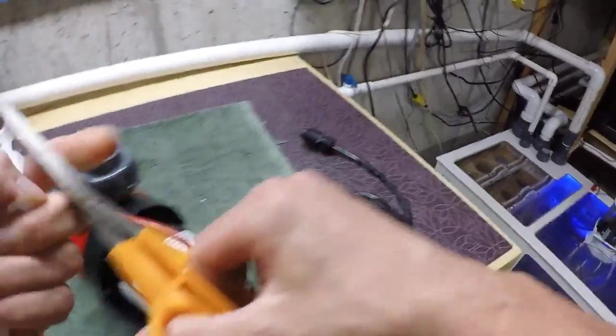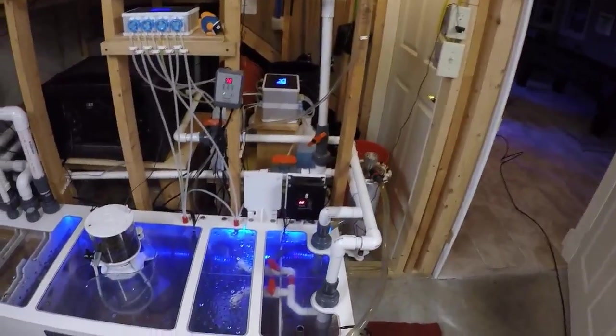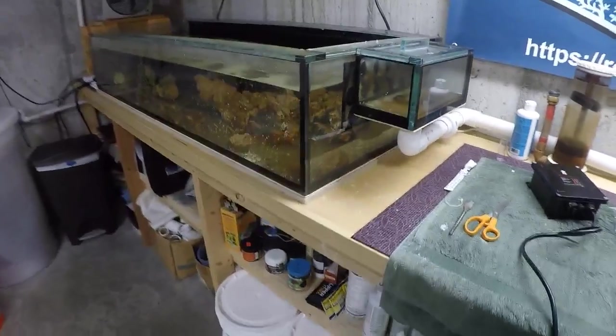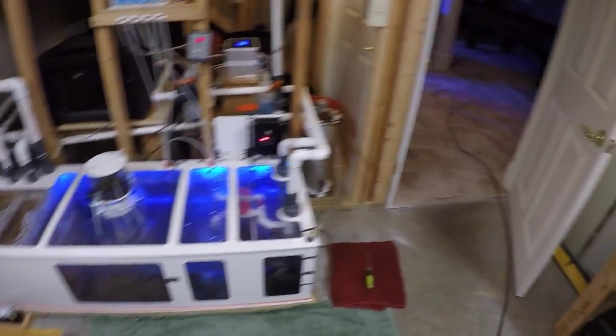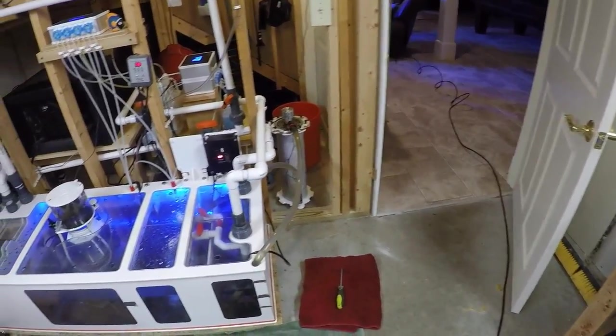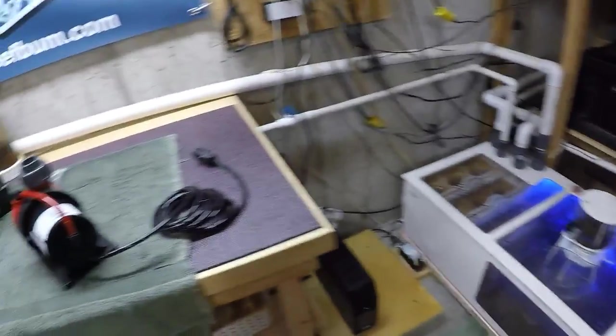My aquarium is 187 gallons; total system is about 250 gallons because I also have a frag tank plumbed in. I use two return pumps — I really like that because it provides redundancy. In case one craps out, like what happened to me, you've got a backup. It's always good to have a backup.